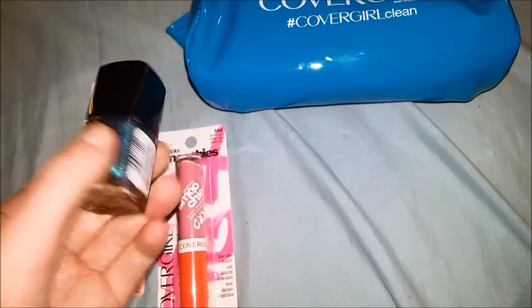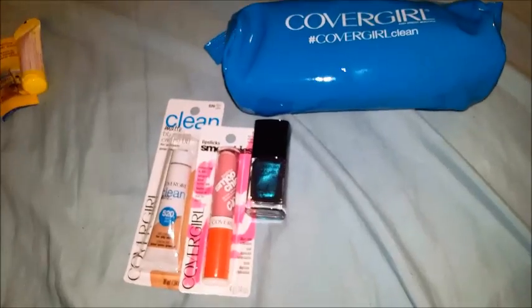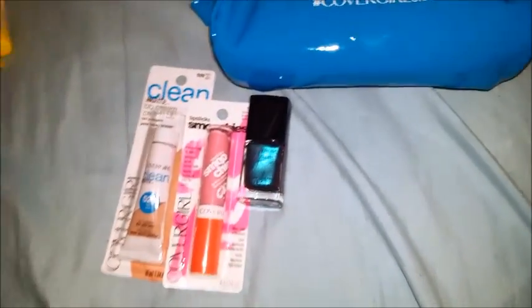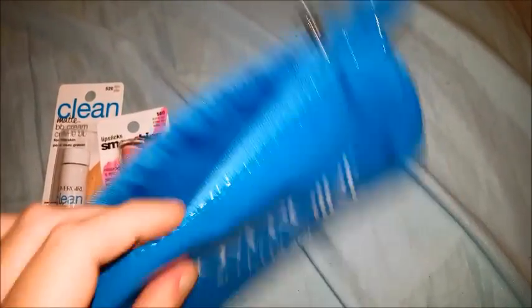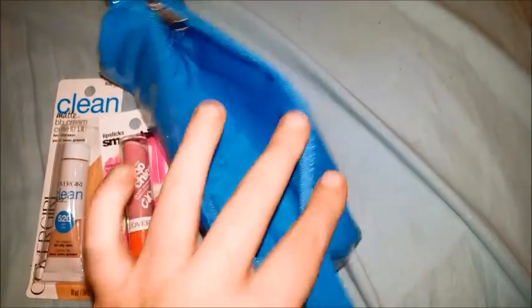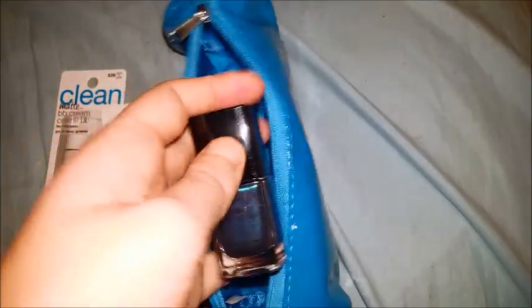I don't wear much nail polish, so it's a pretty color, it's just I don't hardly wear it. But it's a great way to try new things, and I got a little makeup bag now. It does feel a little cheap made, but what can I expect? It was free. It didn't cost me nothing. It was nicer than to send it - I don't have to review this stuff. It was just a little freebie thing.